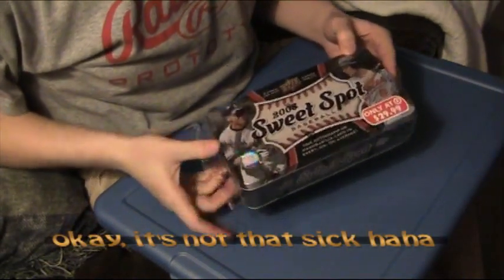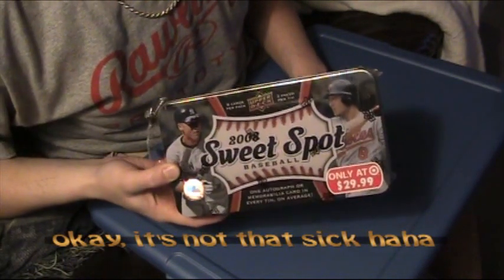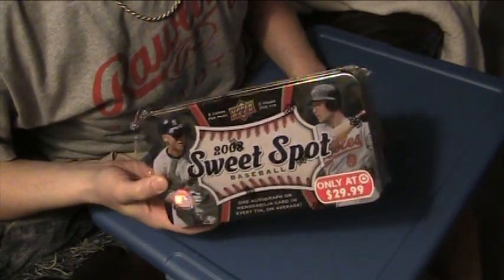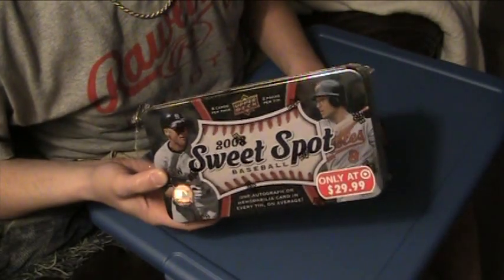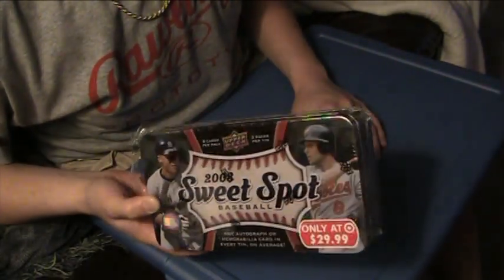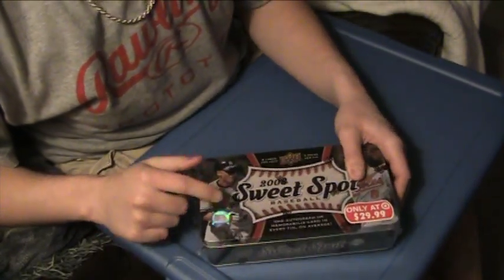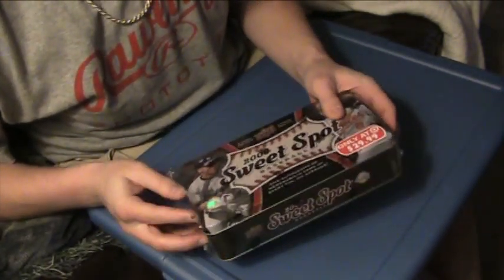What's up YouTube, went to Target and got Sweet Spot Baseball, which I absolutely despise this product this year. But I just wanted to see if the retail version — although it's hobby cards in a retail setup — is better than the hobby version. I'm confident I'll get a better autograph or memorabilia card in here than I've gotten in the hobby boxes.